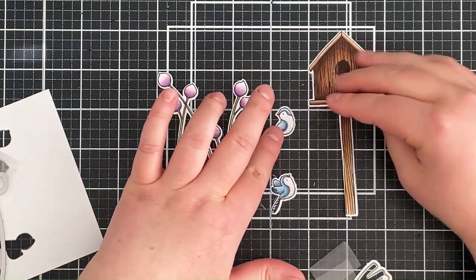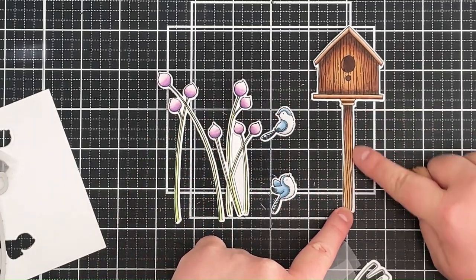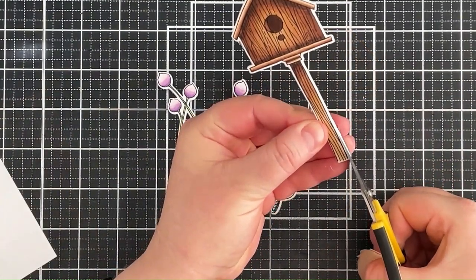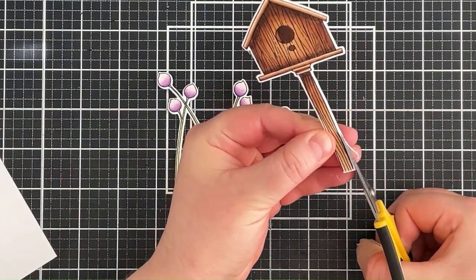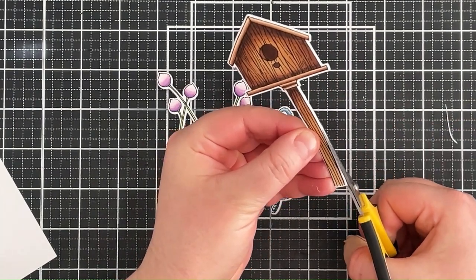At the bottom of the birdhouse I misaligned it slightly — I've got a little bit more white on the right-hand side compared to the left. So I'm just going to cut a little bit of that off, and no one's ever going to know I misaligned that die slightly.